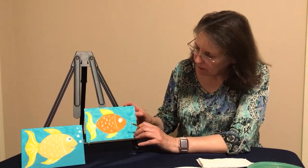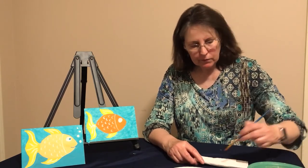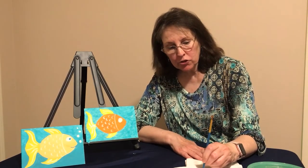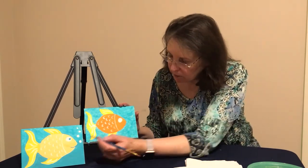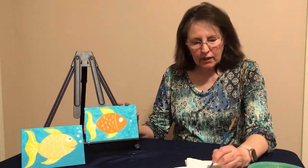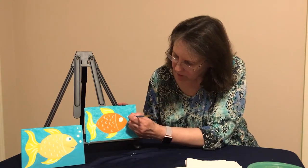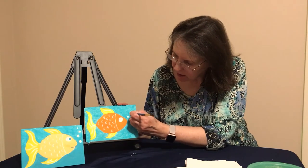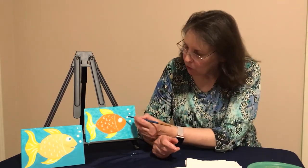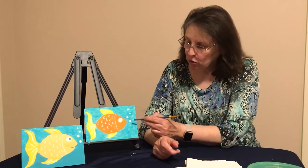Now we're going to do the bubbles coming out of the fish's mouth. Wipe off your paintbrush and this time we're going to use the tip of your brush — turn your brush upside down, dip it in your white paint and swirl it around to get a good load. Make the biggest bubble closest to the mouth by touching and swirling it around. Get more paint and add another one, going on up and adding several bubbles, getting a little more paint each time. Once your bubbles are done, clean the end of your brush with your paper towel to get that white paint off.